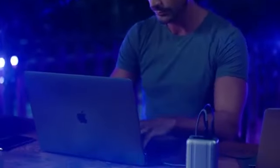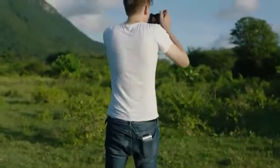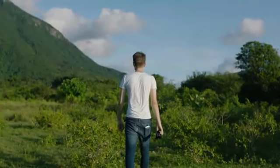Work anywhere with SuperTank Pro — the worry-free, pocket-sized power station. Get charged. Get going. SuperTank Pro from Zendure.